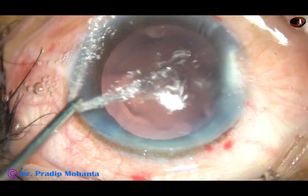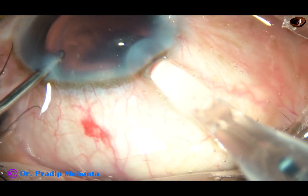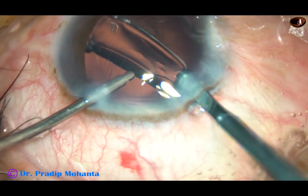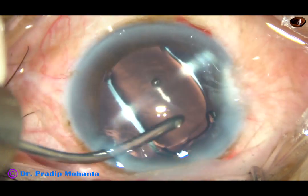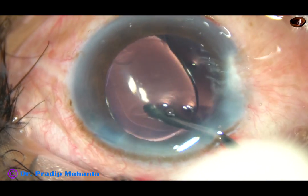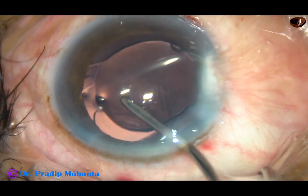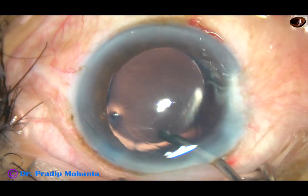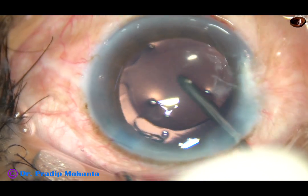After thorough cleaning of cortical matter, a foldable intraocular lens — hydrophilic acrylic — is implanted in the capsular bag. The lens has been oriented nicely.